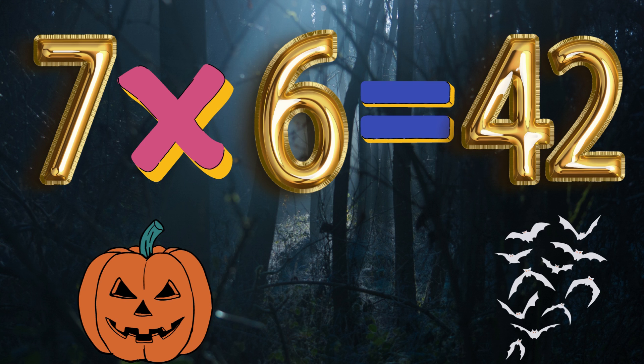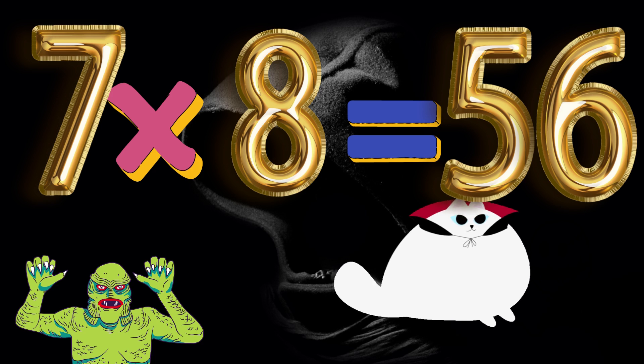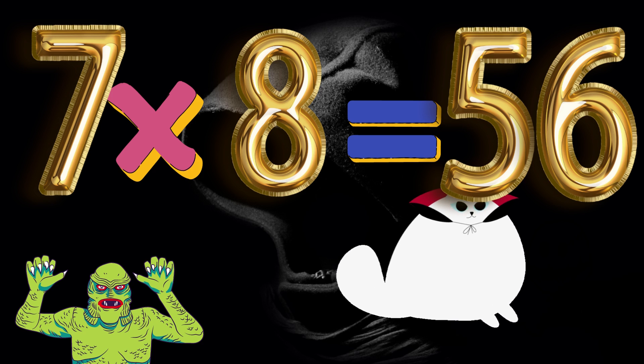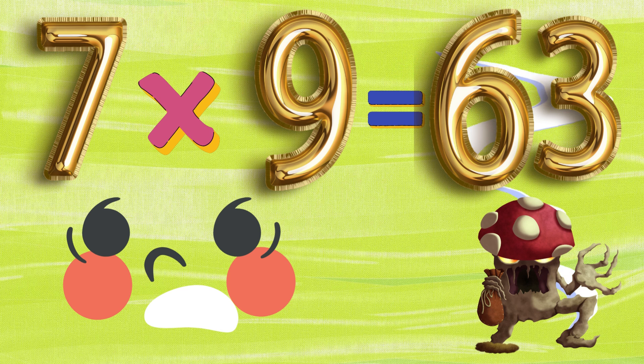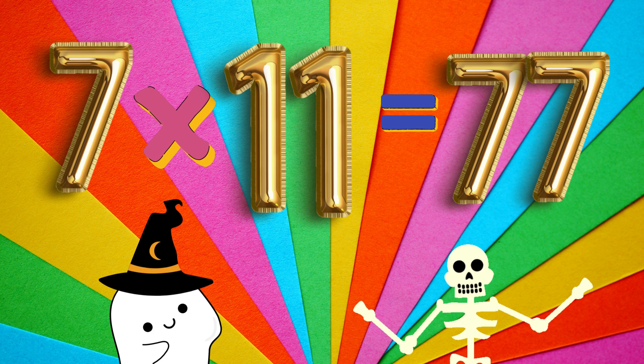7 x 6 is 42. 7 x 7 is 49. 7 x 8 is 56. 7 x 9 is 63. 7 x 10 is 70. 7 x 11 is 77.